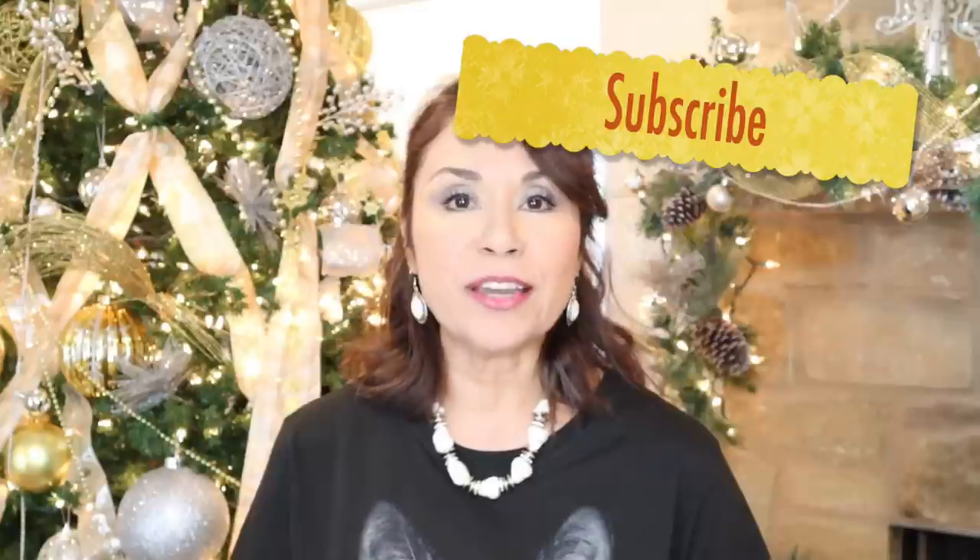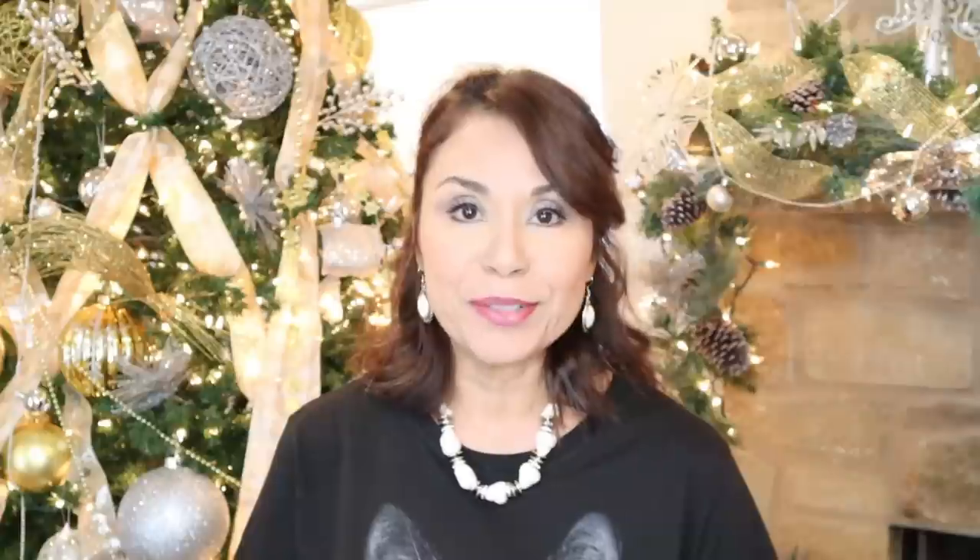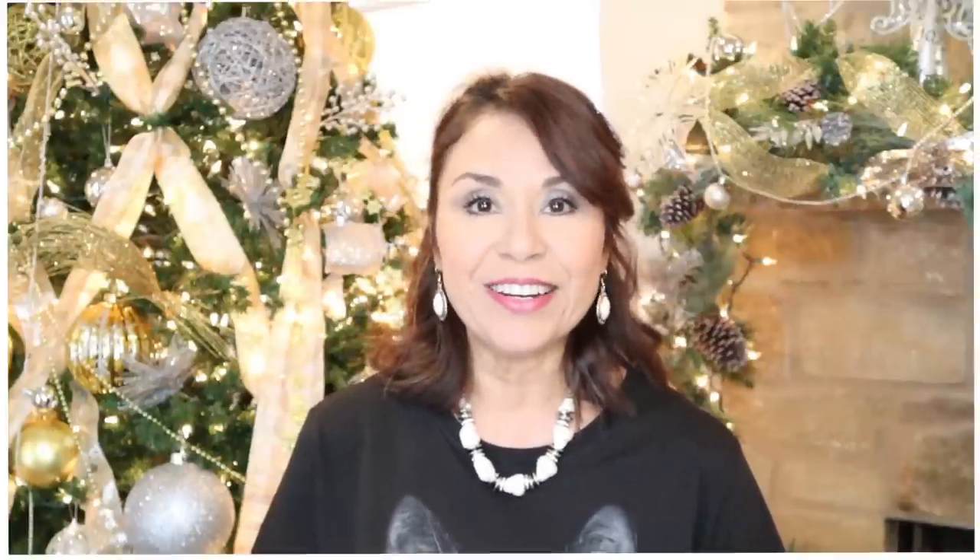Before we get started, please consider subscribing to my channel and also hit the bell icon so that you can be notified every time that I upload a new video. So if you're ready, let's go ahead and get started.